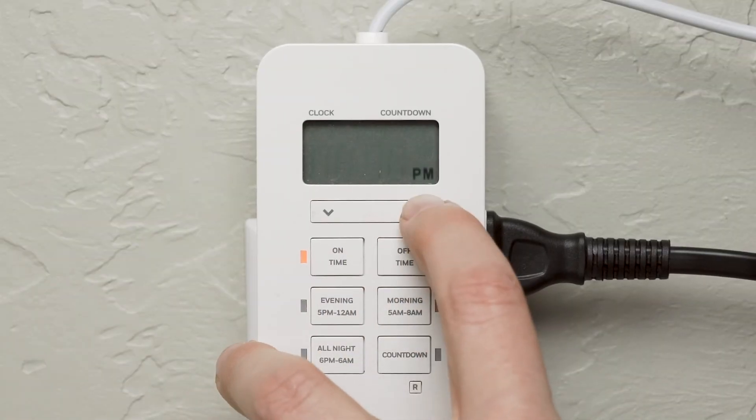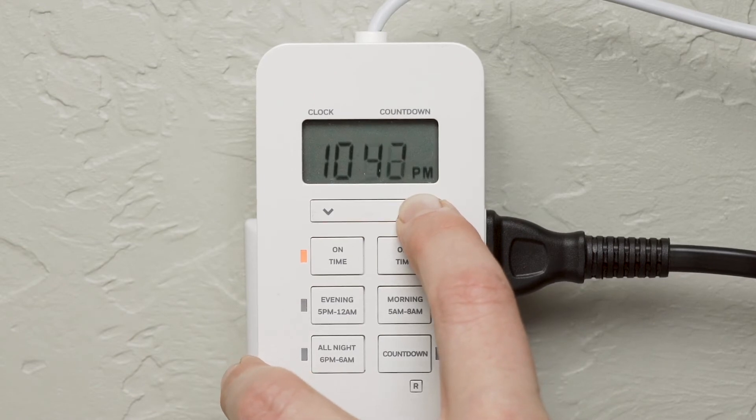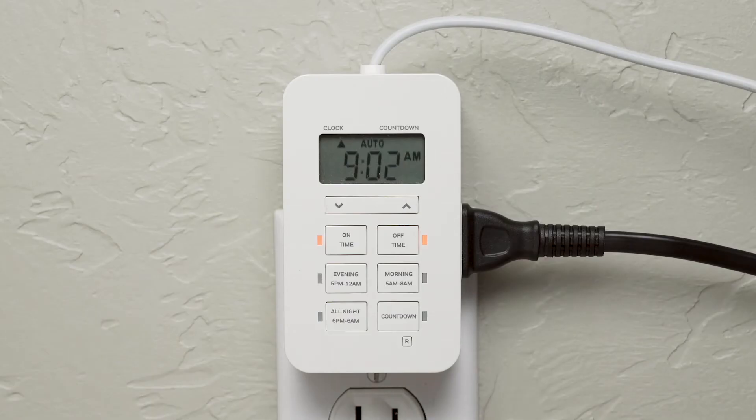Push off time and repeat the process to determine what time you want your connected device to turn off. Indicator LEDs next to the button illuminate to show which settings are selected.